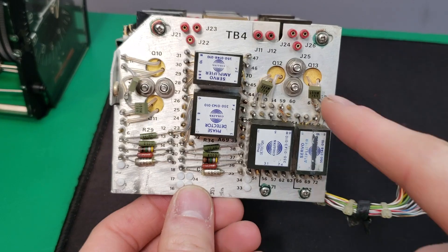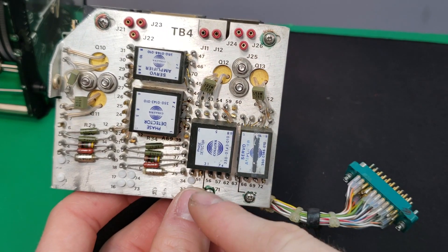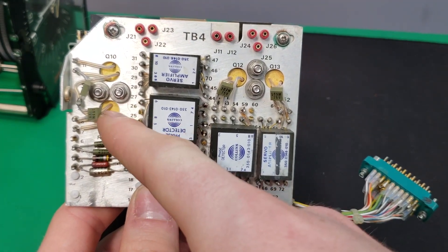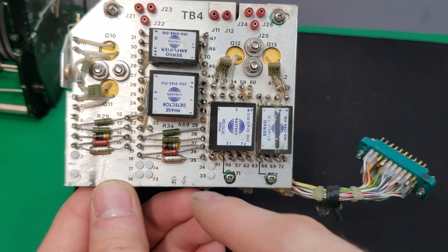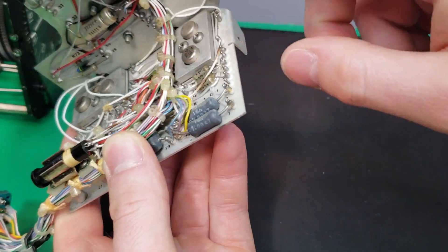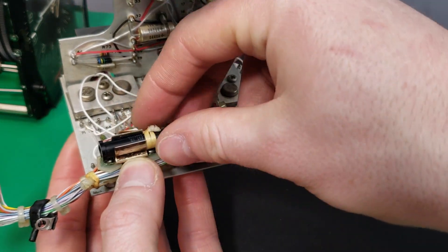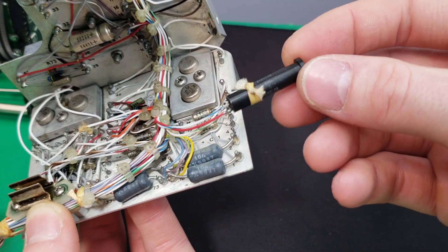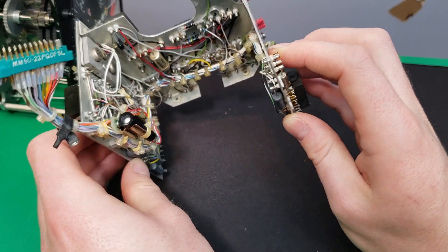Here's the third board. This one looks pretty much identical in layout but is fully populated. We have two phase detector modules and two servo amplifier modules. Here we can see the back side of four power transistors, some capacitors and resistors. Here's the back side of that board with power transistors and the wiring harness going to the connector. We have a strange black cylinder component with three wires going to it held in with a little clamp - I'm not exactly sure what this is. That's about it for this board module.